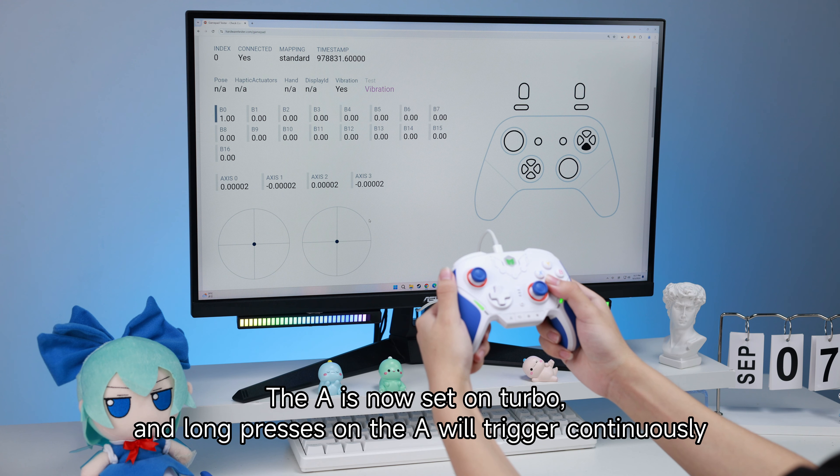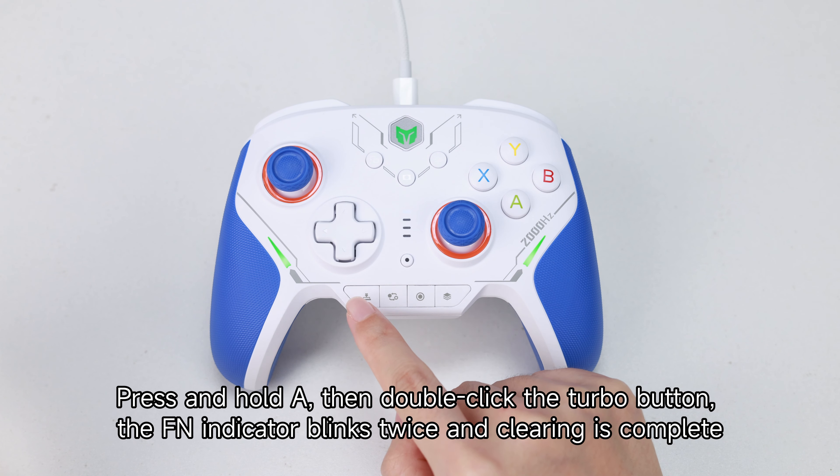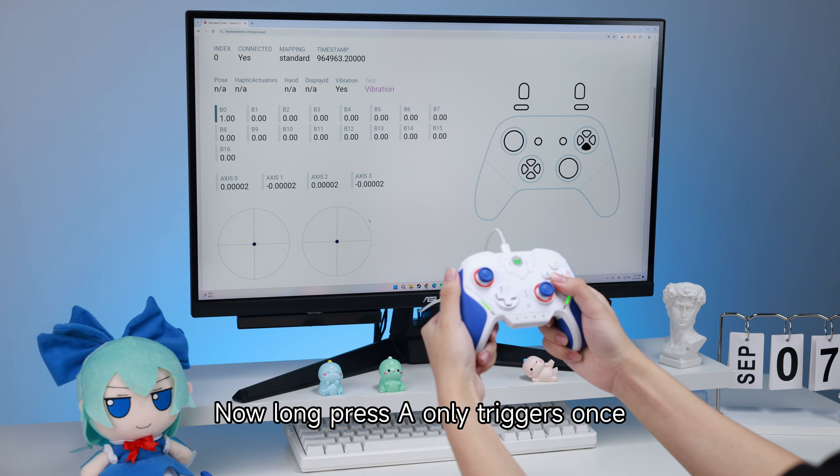The button is now set on turbo and long presses will trigger continuously. To clear, press and hold the button, then double-click the turbo button — the fan indicator blinks twice and clearing is complete. Now long pressing the button only triggers once.